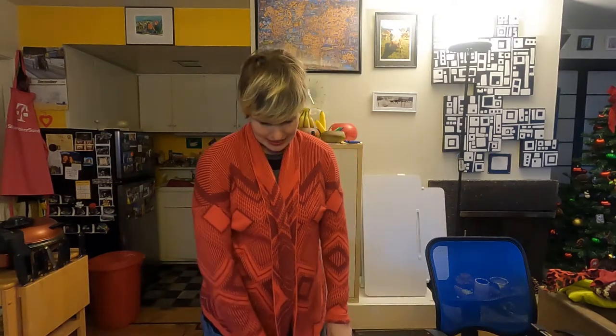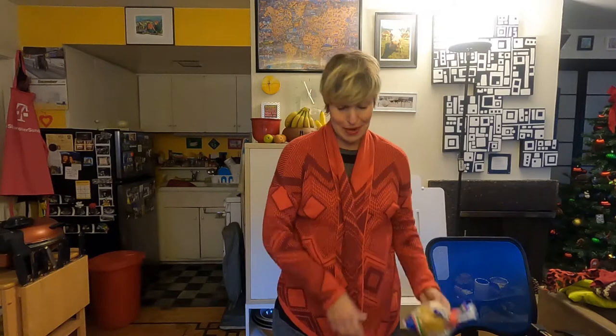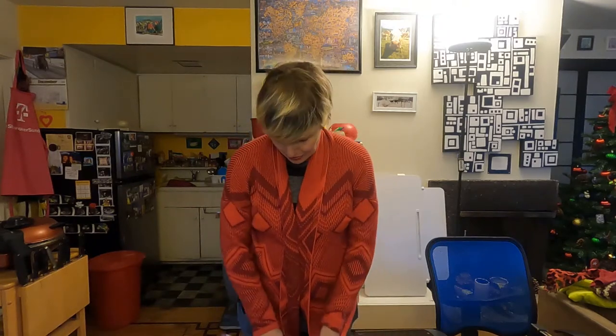Let's get started. Go ahead and take your unpainted pieces of pasta. I did several pieces — it depends how long you want the necklace to be, or if you want to make a bracelet you don't need as many. Simply lay them down on top of something like paper or cardboard so you don't get paint on your table, and begin to paint.